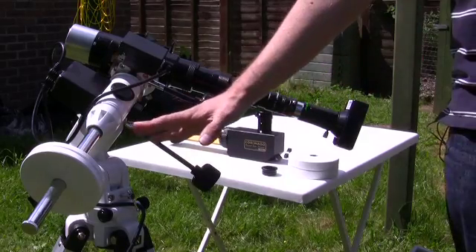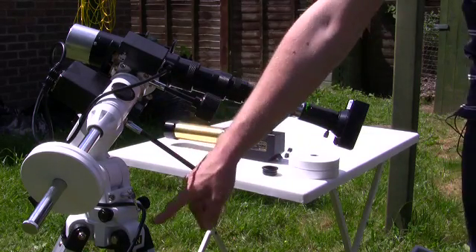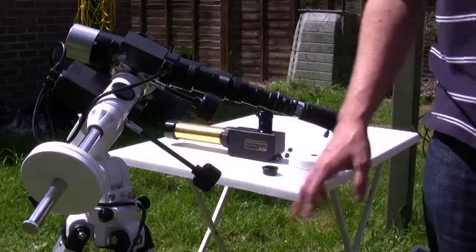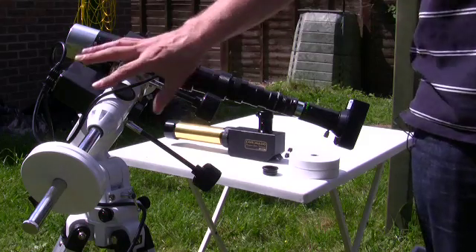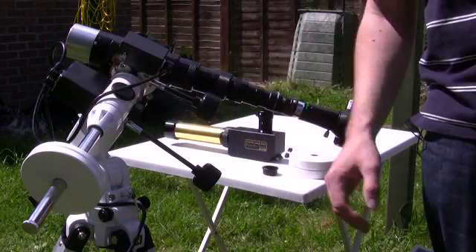We've got the telescope mount here — this is a Skywatcher NEQ3 mount aligned to north. We've also got it at the correct latitude angle; we're at 51 degrees here. It's also very important to correctly balance your telescope as you do in the evening, because you obviously don't want to do any damage to the gearing system of the mount itself, especially if it's a tracking mount.